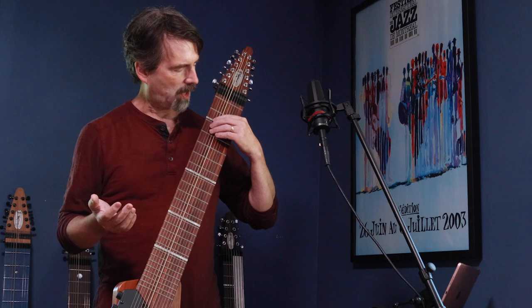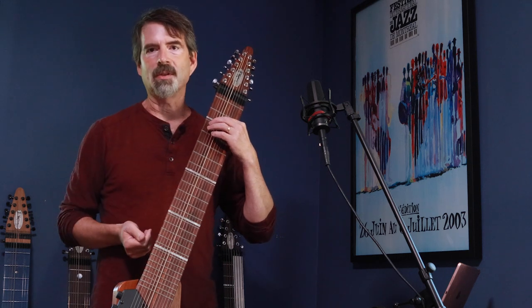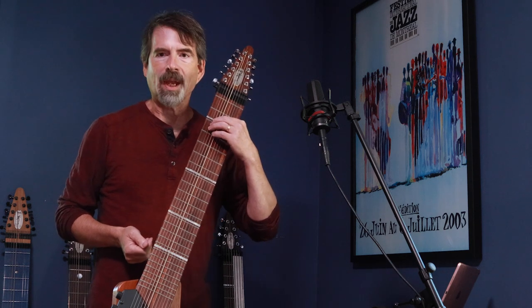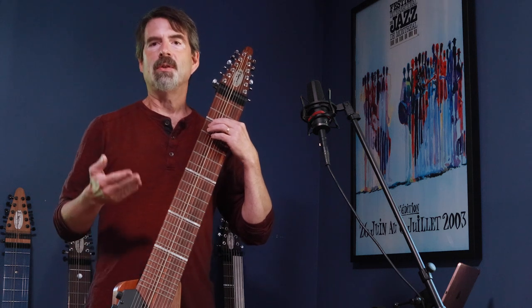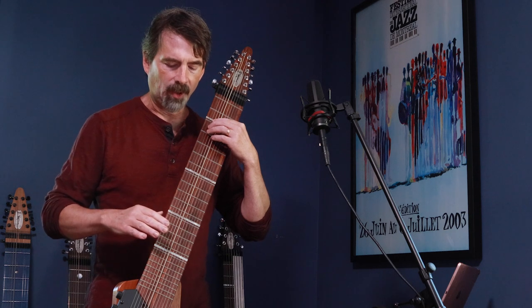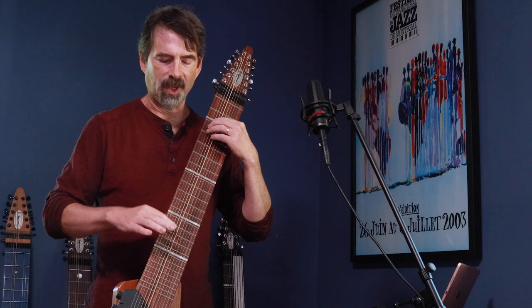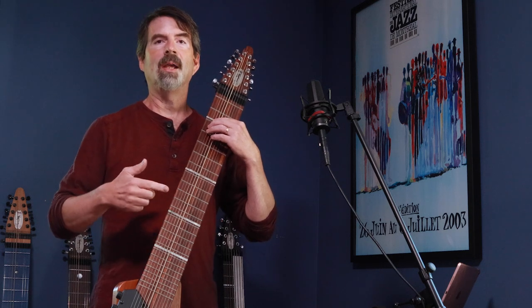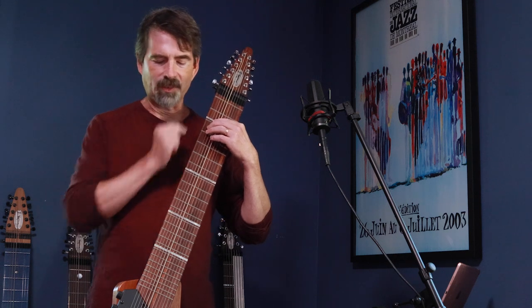You start off just by playing a note normally, tapping it as you would with your left hand. Here I'm just tapping an E at fret number two. To get the harmonic, what you do is lightly damp the string with your other hand, with whatever fingers are available. In this case I want to use my first finger, and I'm going to choose the harmonic by selecting different frets, different distances away from the tapped note.